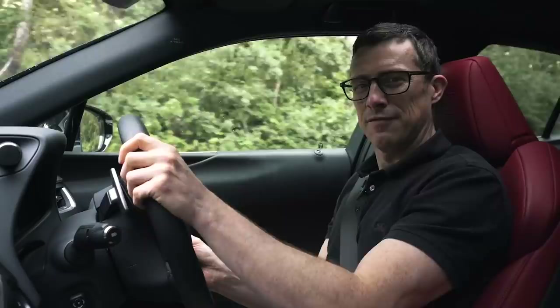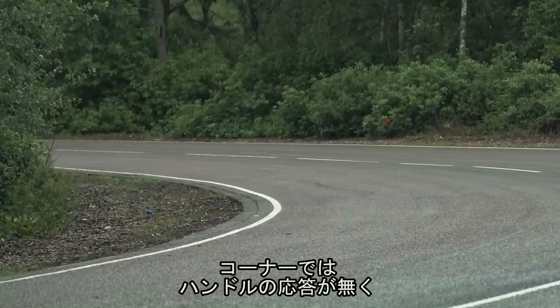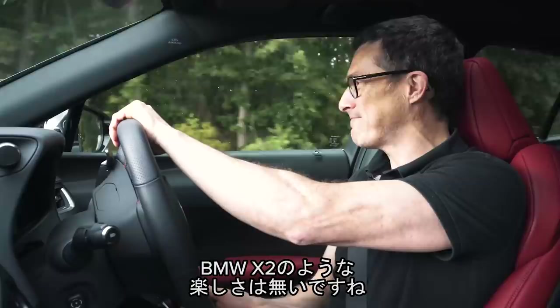On a twisty road, let's see just how sporty this sporty-looking Lexus UX really is. With engine and steering in sport mode, the gearbox in sports mode, and controlling the gears with the paddles — you don't feel much through the steering. It starts to wash wide in corners and the ESP steps in to stop you spinning off the road. It doesn't lean much through a bend, so you don't get car sick — but it's in no way fun, not like a BMW X2 can be.